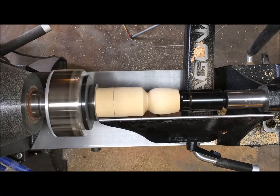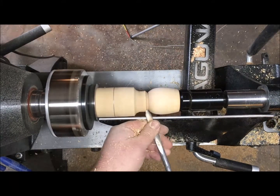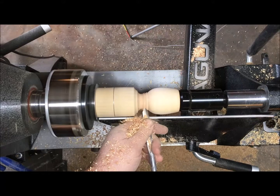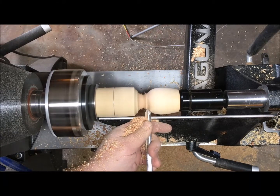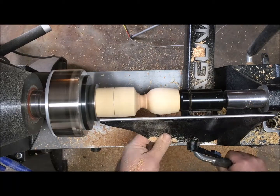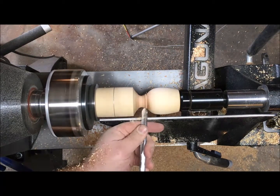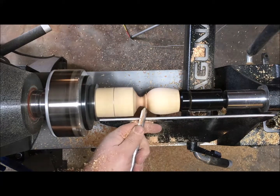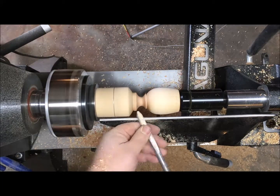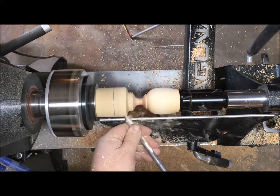I brought the tailstock up for support — it has a cone center in it. If you don't have a cone center, you can always cut your own piece to fit the end just to help support it while you remove the wood. Now that the scoop is set, the next step is to work on the handle — working our way down little by little, removing a little material at a time so we don't have any excess vibration.